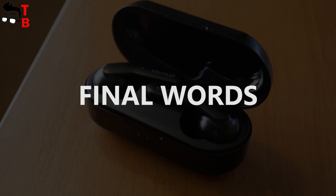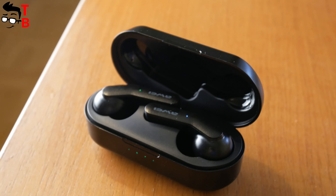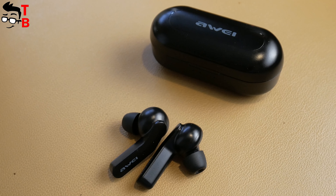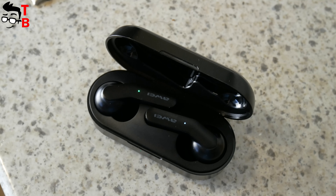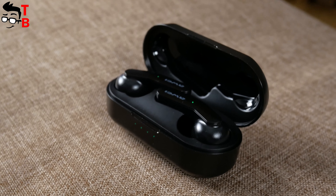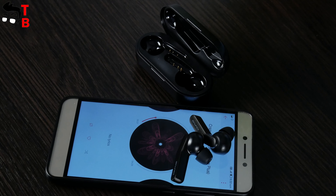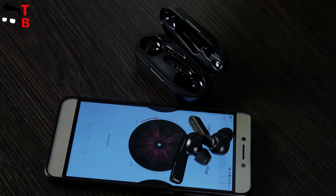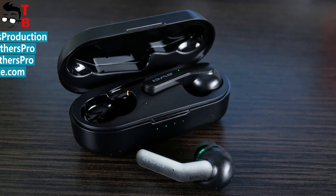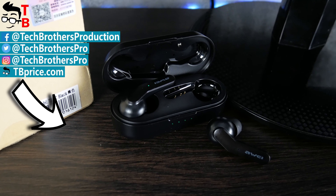I cannot say that I am surprised by Huawei T10C — these are typical wireless earbuds with about the same battery life and sound quality as other $20 wireless earbuds. However, the standout feature of the Huawei T10C is wireless charging support — if you have a wireless charger, you will be much more comfortable charging the earbuds. Also, Huawei T10C have volume control using the touch button, and only a few earbuds let you do that. Thanks for watching this video — hit the like button and subscribe to our channel, Tech Brothers.